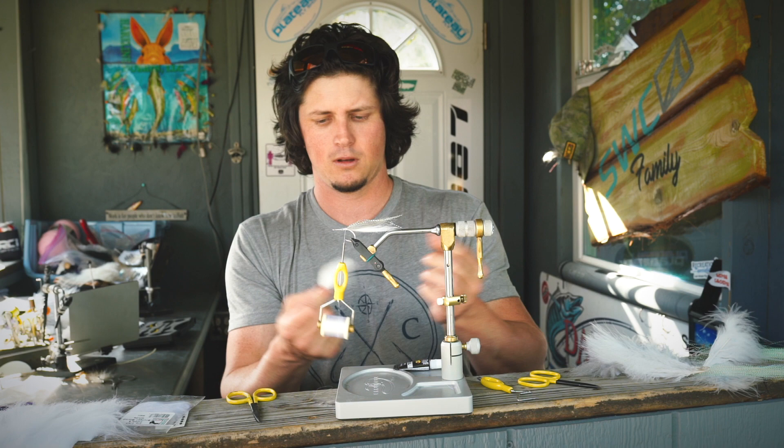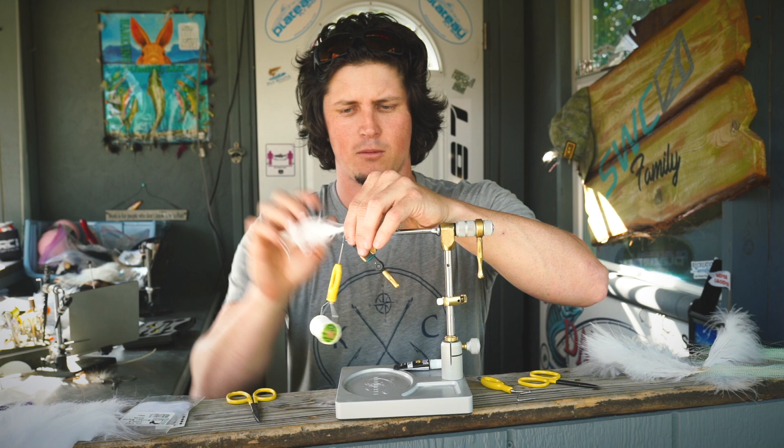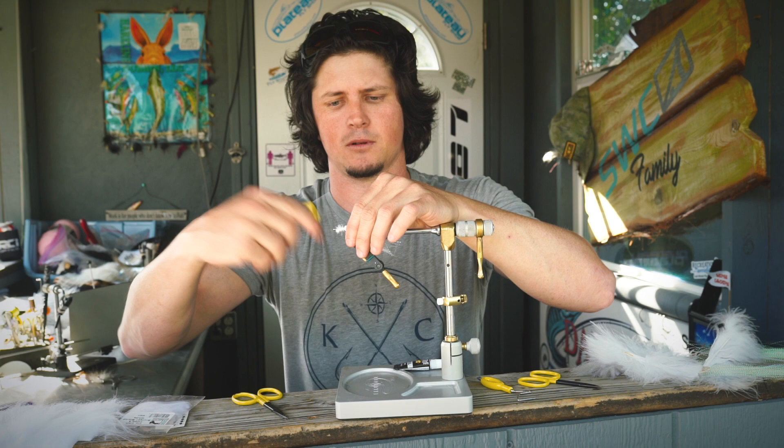I'm just going to do pretty much the tip of one of these plumes. We'll put it on and just with our fingers push it around the shank of the hook so those fibers are sort of spread out. Tie that down, trim it off, and then we'll cover up some of these fibers here.